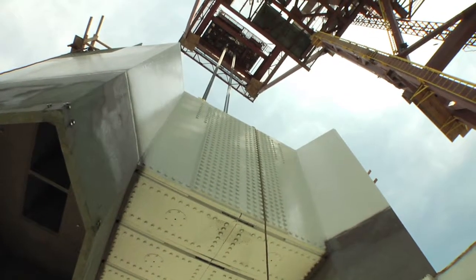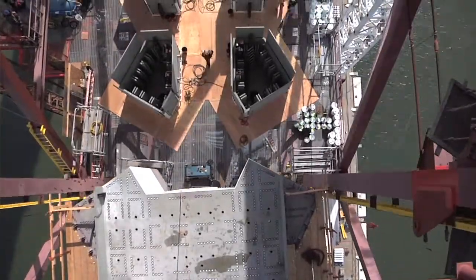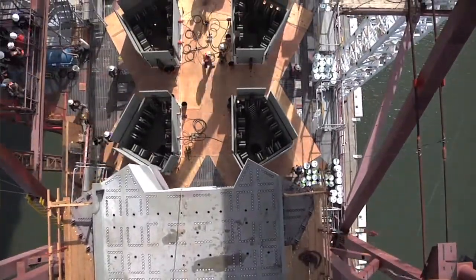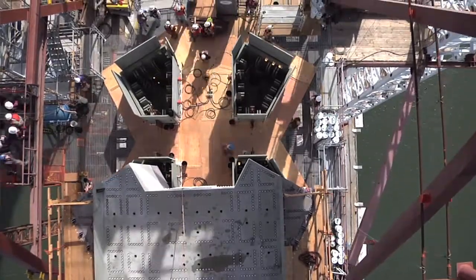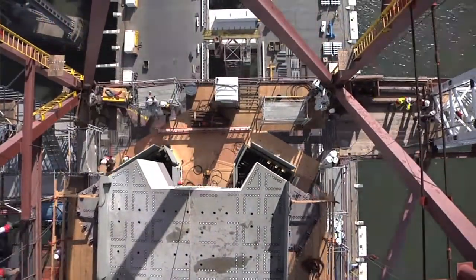Once the saddle is put on top and everything is secured, that is expected to take three to four weeks — so that'll happen in May of 2011. After the saddle is placed, a lot of the focus is going to go back down to the deck.